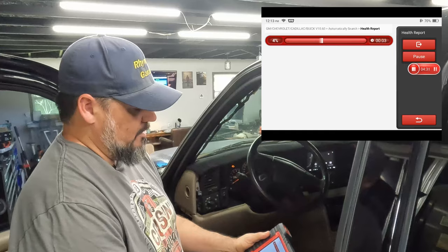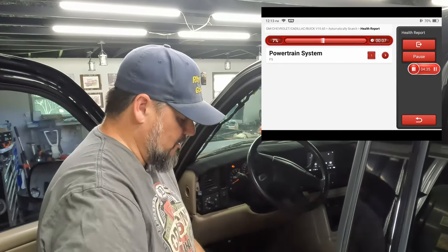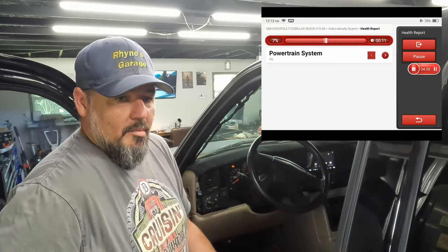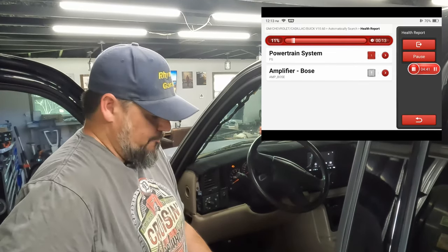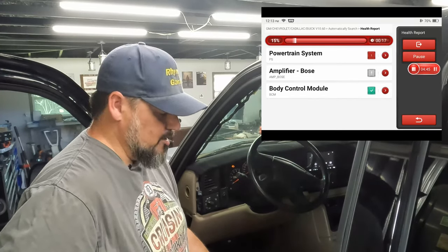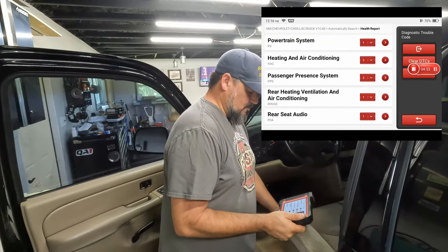We're just going to run a health report. It starts at 4%, 7% — it jumps kind of quick at first, but I remember this takes about two and a half to three minutes. I won't make you sit through the whole thing; we'll pause and come back when it's done. It took about three minutes — not too bad.